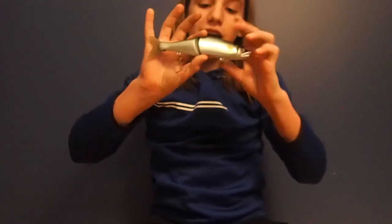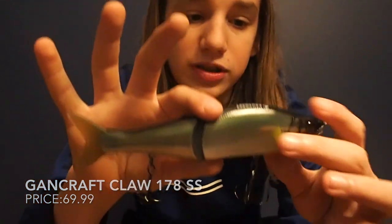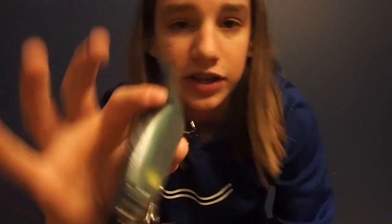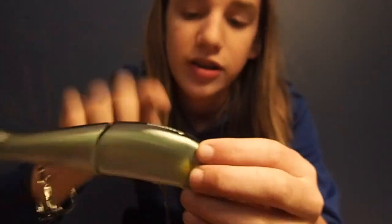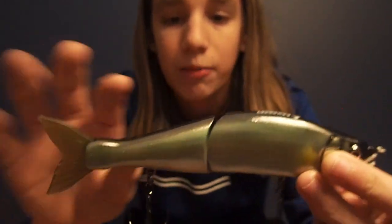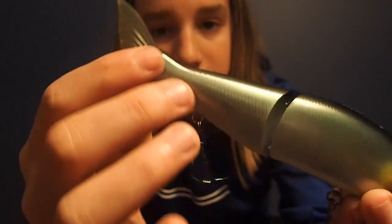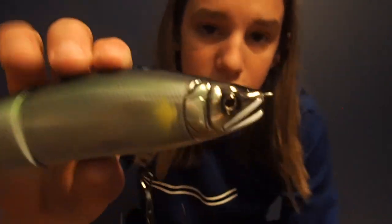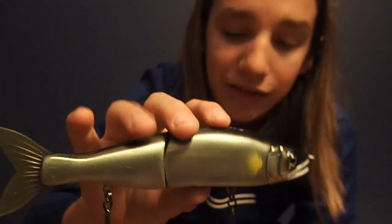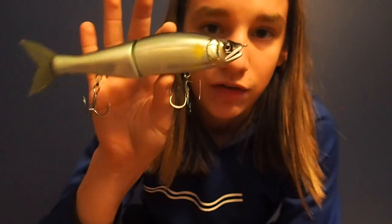Getting into my nicer swim baits, I have a Gan Craft Claw in the 178 millimeter edition, slow sink, in what I believe is the ghost au pattern. Everything about this bait is nice — it's textured so you can feel the scales on it, everything is really clean and slender, and it looks just like a fish. This is my favorite tail on a bait: it's flexible but hard so fish don't usually bend it. If you're buying a gift for someone or just want a higher-end swim bait that will always catch fish and last a long time, I'd definitely go for this one.